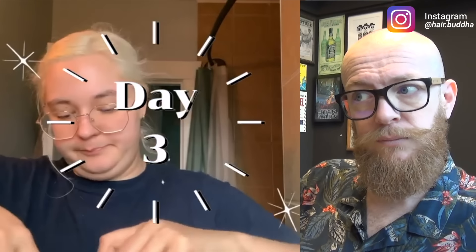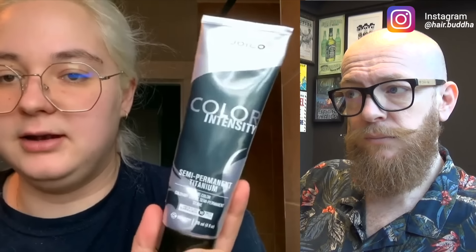End of day two — this is where we're at, and I will tune back in with you guys tomorrow for the silver part. The silver dye that I ordered came, so I thought I'd just open it on camera. This is just a semi-permanent dye. It's the Joico Color Intensity, and the color is in Titanium.